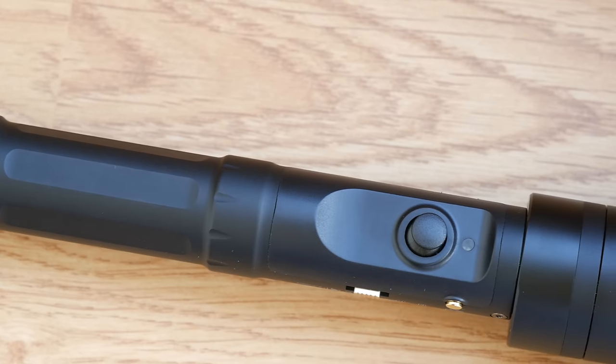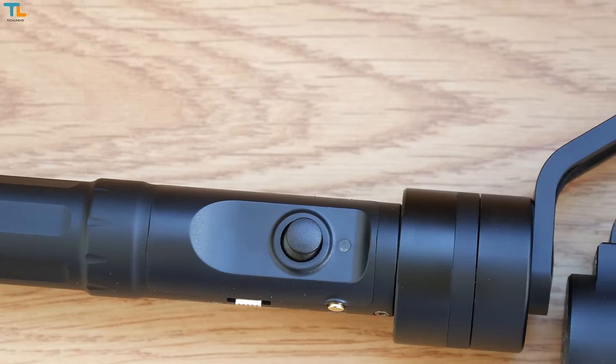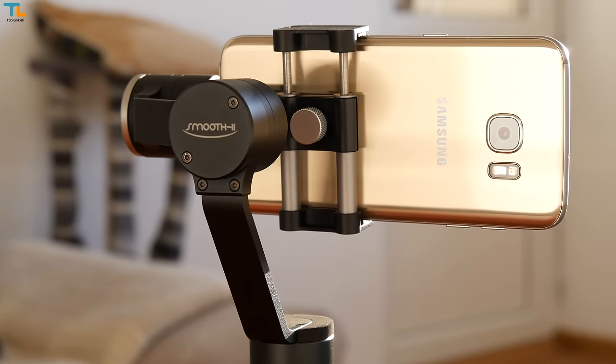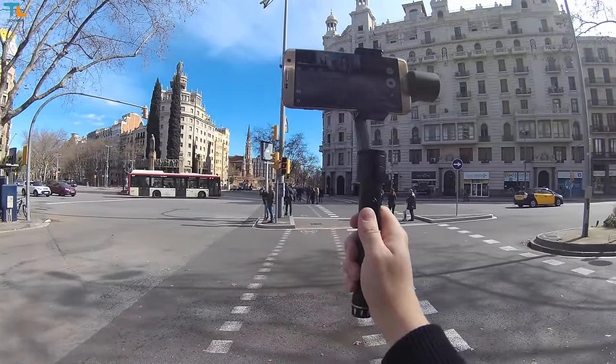The gimbal is made entirely of metal and it just screams quality. Everything is precisely assembled and it is really comfortable to hold in the hand. In fact, I dropped the gimbal about three times and it still works as new. The Smooth 2 is fairly light as it weighs just about 400 grams.